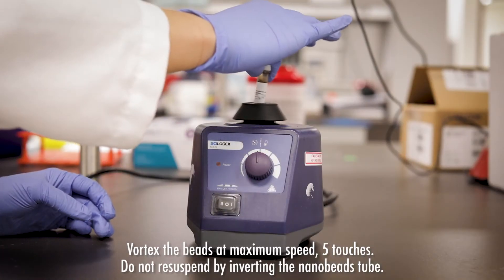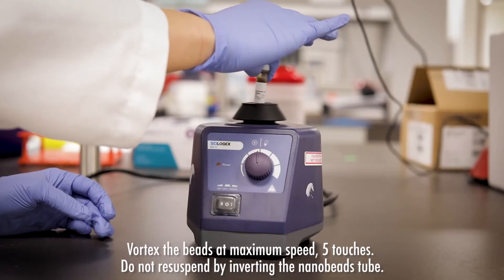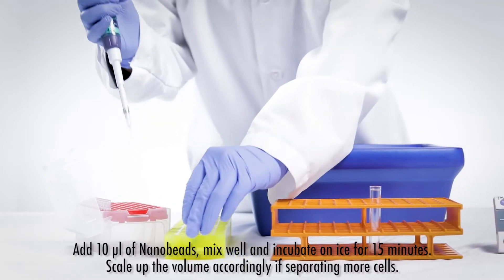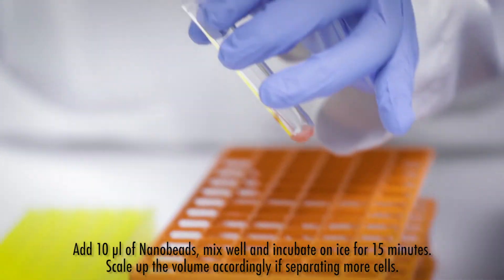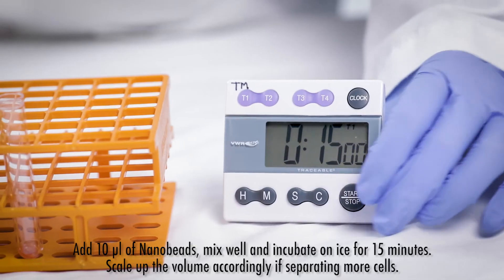Re-suspend the beads by touching them 5 times over a vortex set at maximum speed. Add 10 microliters of nanobeads. Mix well and incubate on ice for 15 minutes.